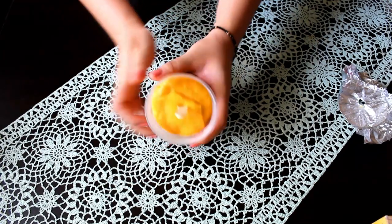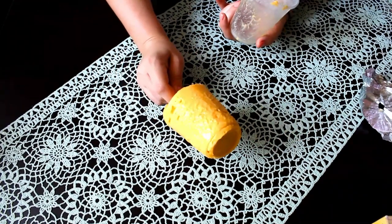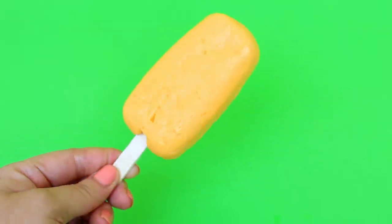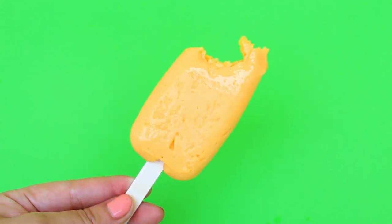También te puedes ayudar del calor de tus manos. Listo bakers, sacamos con mucho cuidado nuestra deliciosa y cremosita paleta del molde y a disfrutar. Así de fácil y rápido es preparar estas paletas heladas.